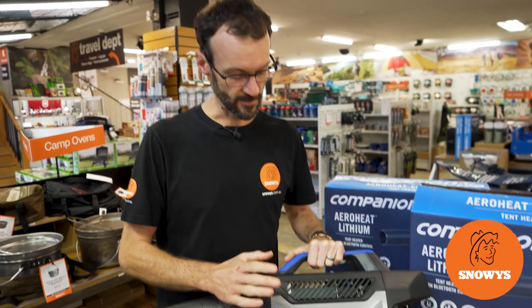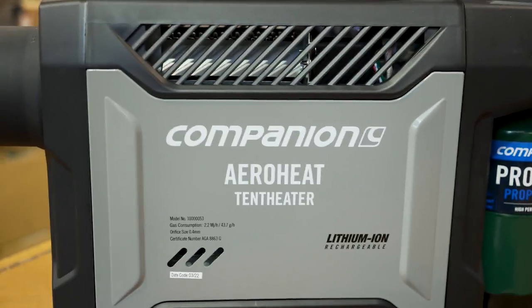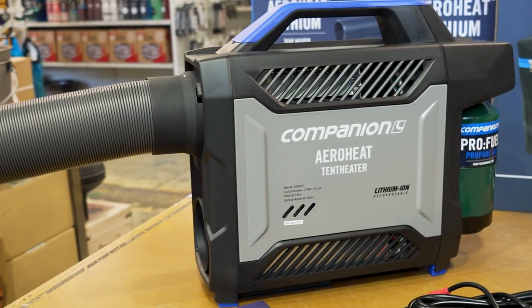G'day folks, Ben from Snowys here today with the Companion AeroHeat Lithium tent heater. This is a rechargeable ducted gas heater that you can safely use to take the chill out of the air inside your tent, caravan or camper.